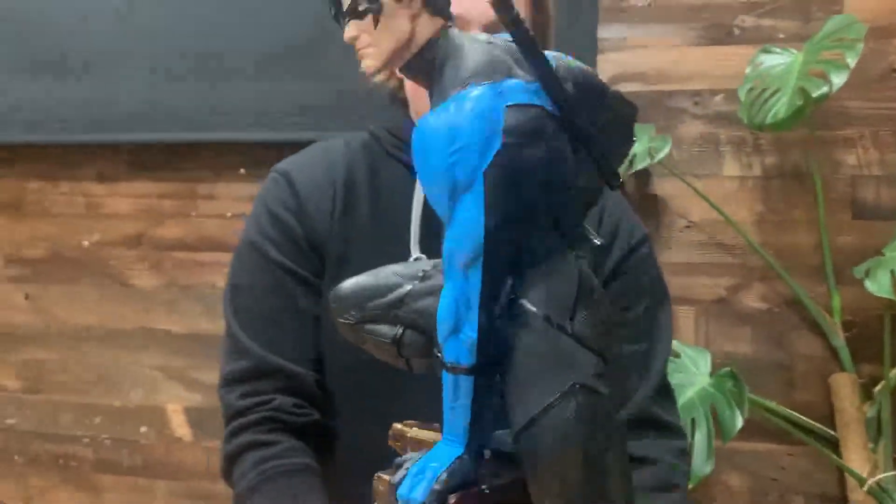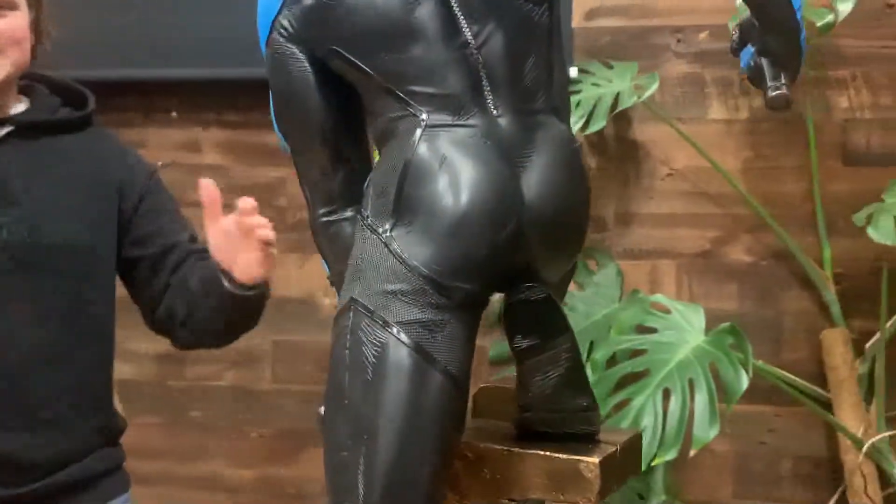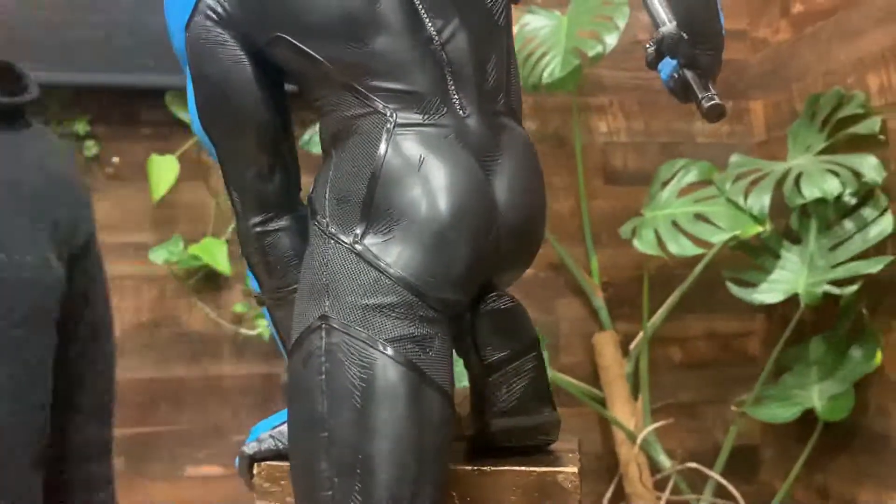My favorite part of the statue though is his butt. This is Gotham's ass — get out of the way, Captain America.